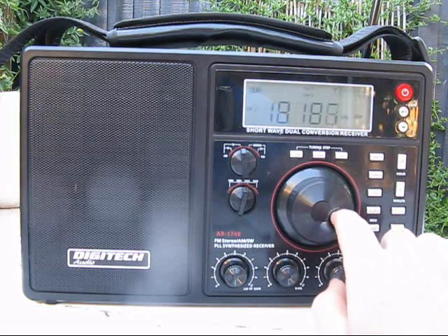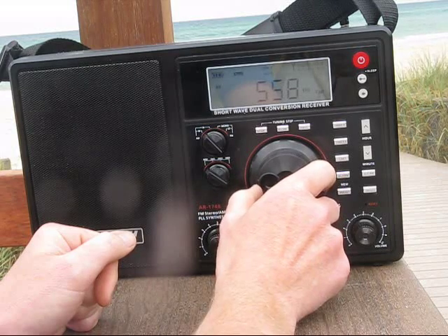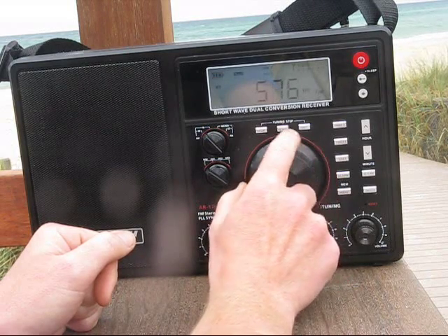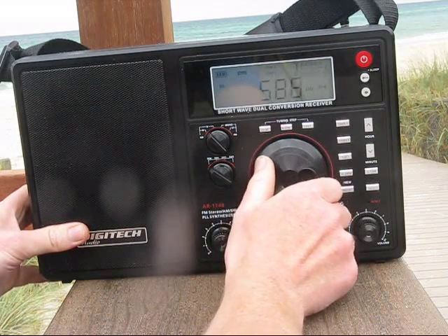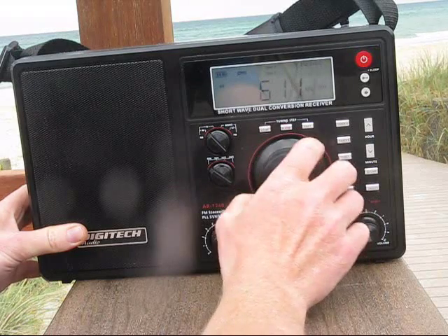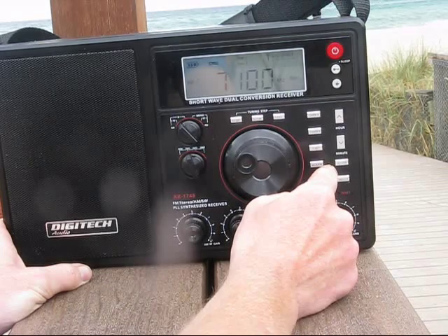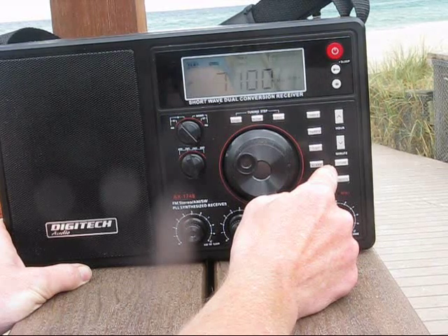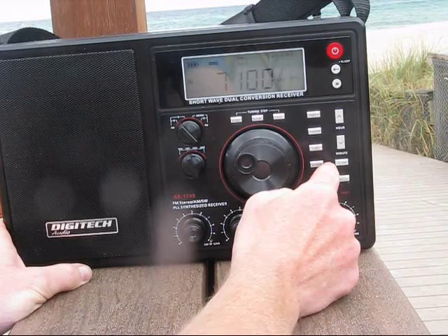On medium wave, the tuning step is 9kHz in fast, or 1kHz for slow. The radio handles well and there's no annoying chugging as you tune across the band. The Q-tune function allows large excursions in each band, and they seem to roughly align with the limits of broadcast bands in the shortwave section.